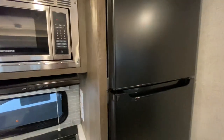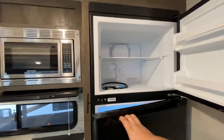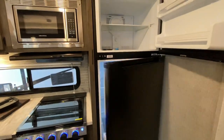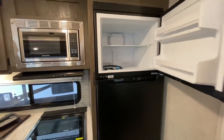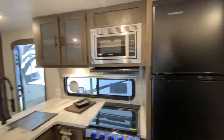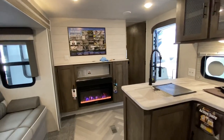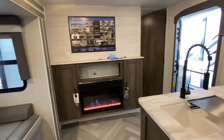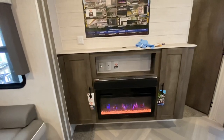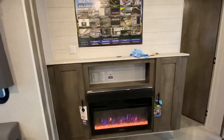You have your Everchill 12-volt refrigerator, which is nice because you don't have to run it on propane. You can run it off the battery, a solar panel, or plug it in like a traditional residential fridge. You don't have to turn it off when going through a tunnel. Additionally, you have a fireplace — it goes up to 100 degrees, gets smoking hot in here, and saves money on propane.